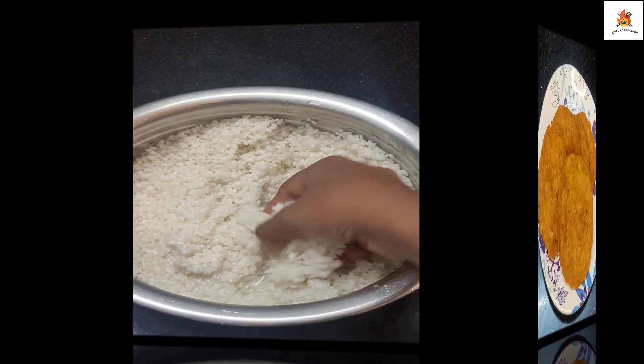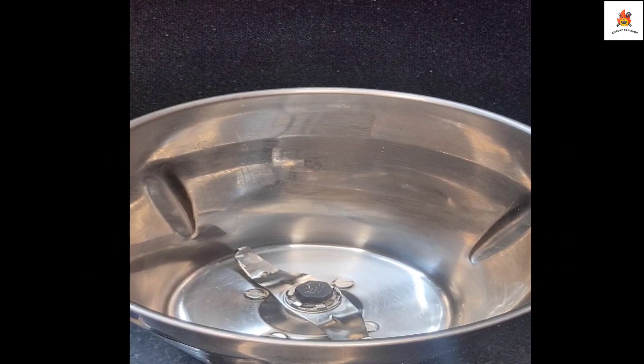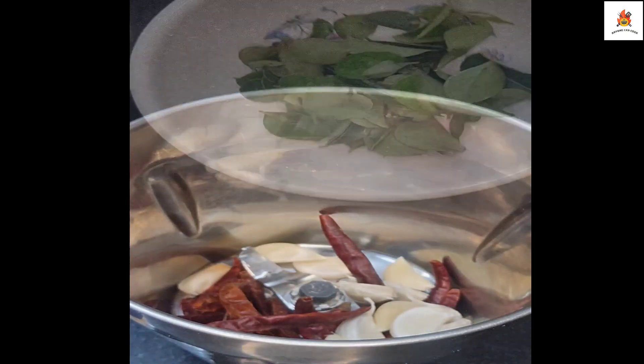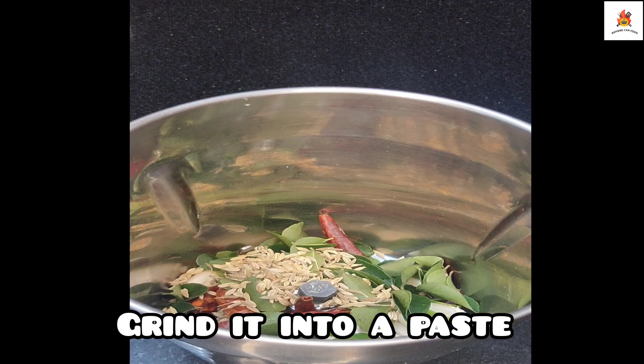First, let's take 2 cups for this recipe. Now let's grind the masala. First, let's grind the dry chilli — put a spoon, a spoon, and a spoon. Let's add a paste with a little bit.